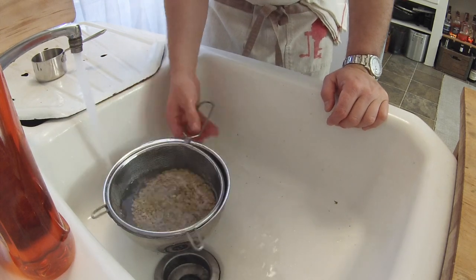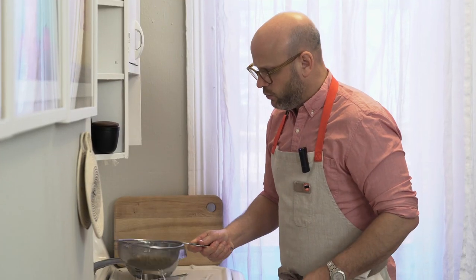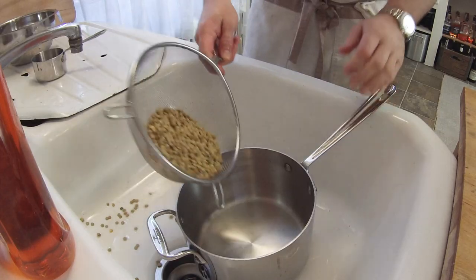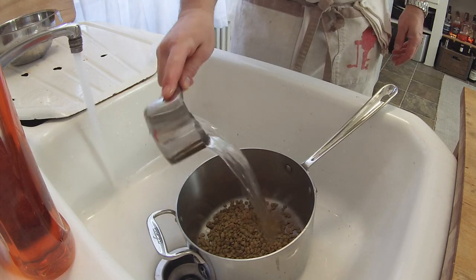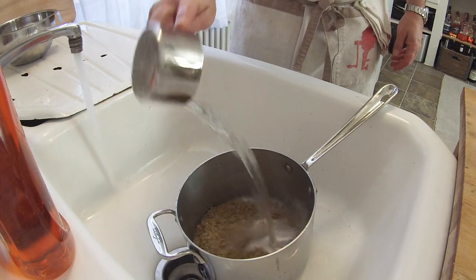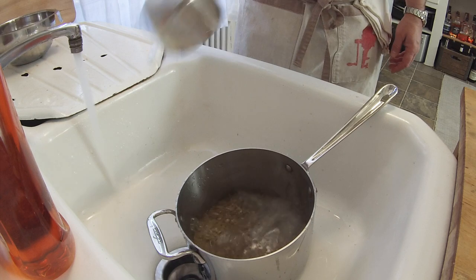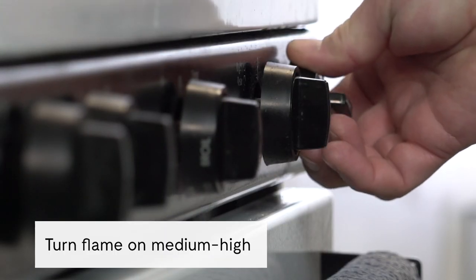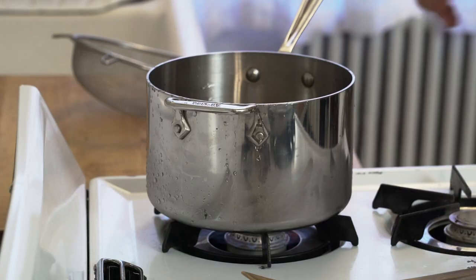I find the Goya brand is really reliable — there are very infrequently any stones in there. Some other brands you actually do find stones and you might want to sort them more carefully. There's nothing worse than biting into a stone and breaking your tooth at dinner. I'm just rinsing them in a strainer and then we're going to put our lentils into our cooking pot and cover them with water. Over a medium-high flame, we're going to get those lentils going — from the time they start cooking it should take about 30 to 35 minutes.